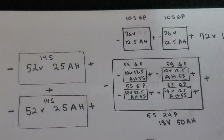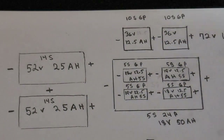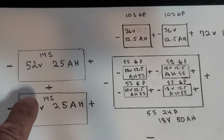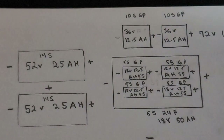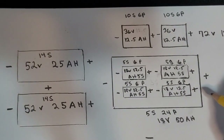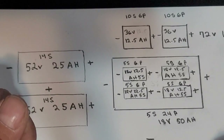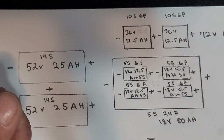Unless you totally DIY it from scratch — purchasing cells and building the pack — that's the cheapest way. However, I came up with an even cheaper way. I already had two 52-volt 25-amp-hour battery packs. What I would normally have done was put a 20-volt battery in series with the 52-volt battery to get 72 volts, but even purchasing a 20-volt 50-amp-hour battery pack is pretty expensive.